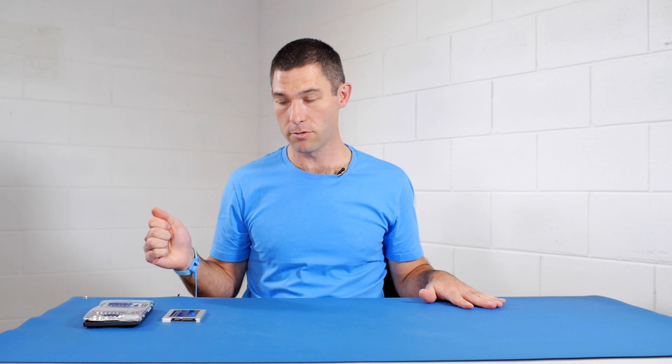The reason why we're using this anti-static mat and the wrist strap is to protect all of our equipment from electrostatic discharge. If you want to learn more about electrostatic discharge, you can have a look at this video here.